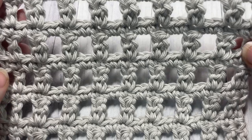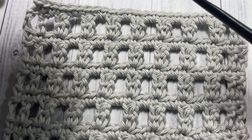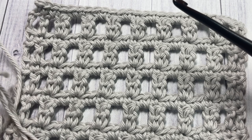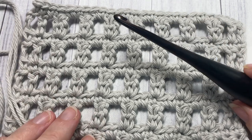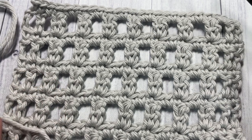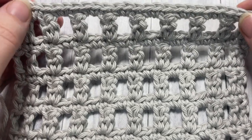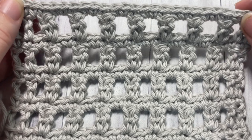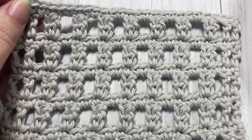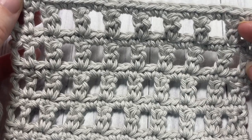Today for the tutorial I'm going to be using a little bit of this Pima cotton yarn by Lion Brand Yarn — it's a 100% worsted weight cotton — as well as a 5 millimeter crochet hook. There'll be links to both of these items in the description of this video, as well as a direct link to the free written pattern, which is on my blog at richtexturescrochet.com.